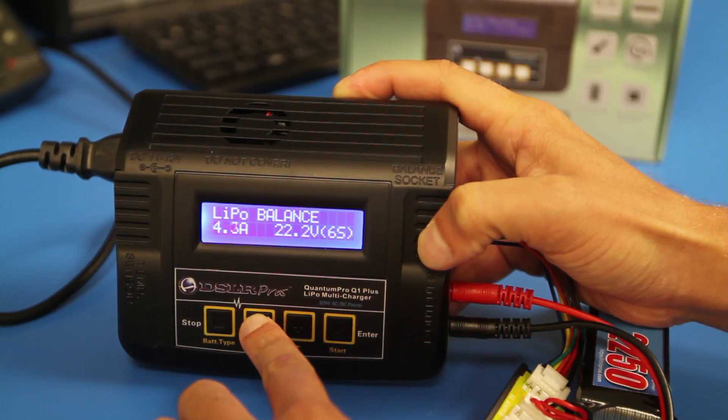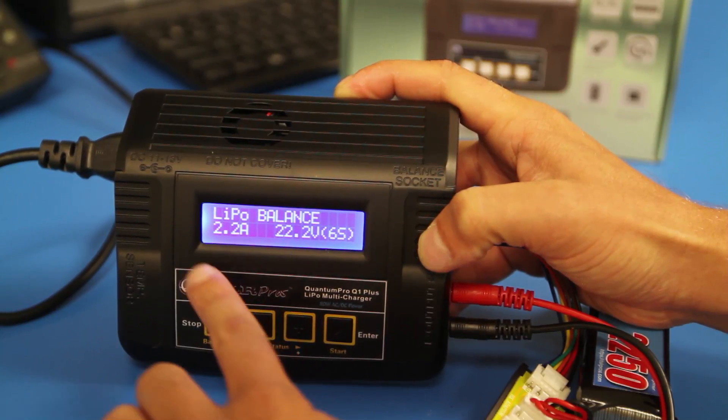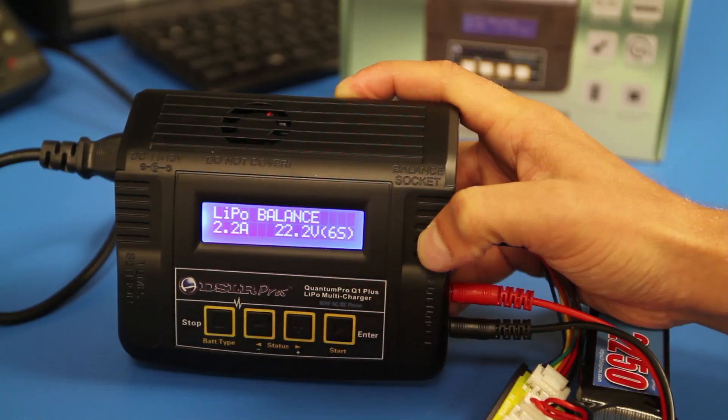Adjust this value between 1 and 6 depending on your battery's C rate. 2.2 is the recommended amperage for a 1C charge.